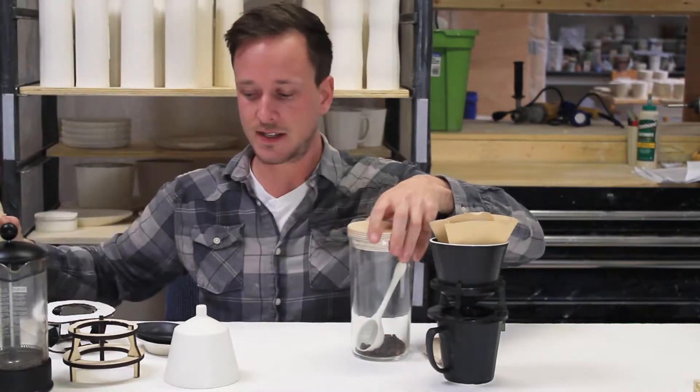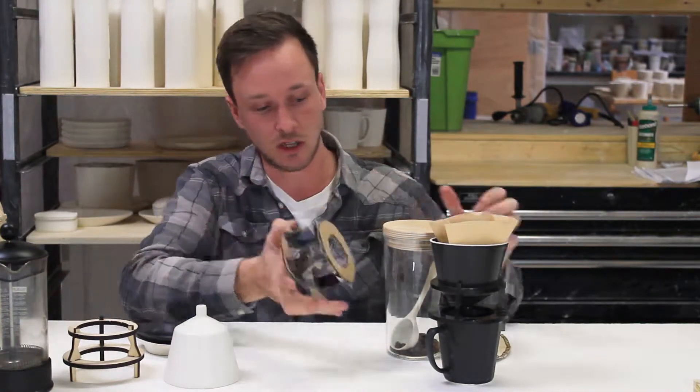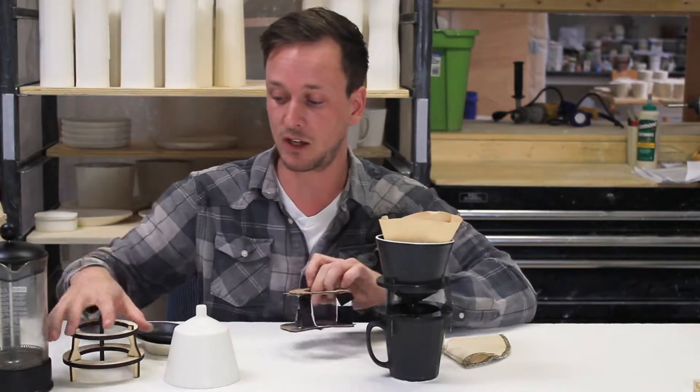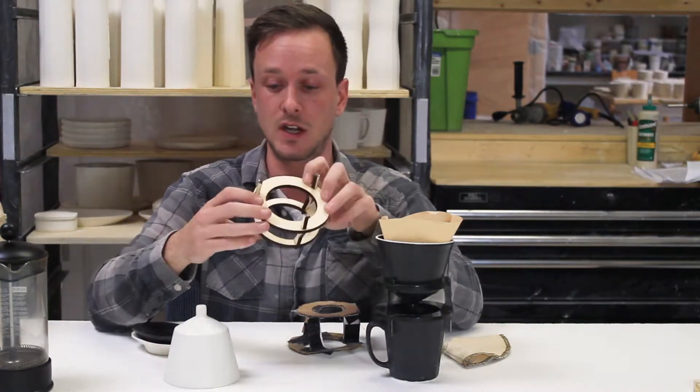The way we started designing the Solo Pour Over was with a cardboard mock-up to get the dimensions close, and once we had that we transferred it to Rhino 3D, which is a computer modeling program, and came up with the first prototype out of plywood from the laser cutter.